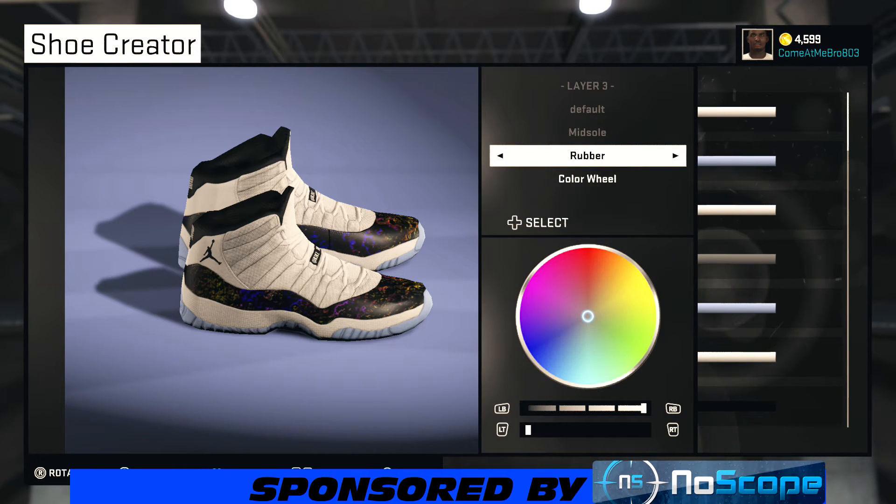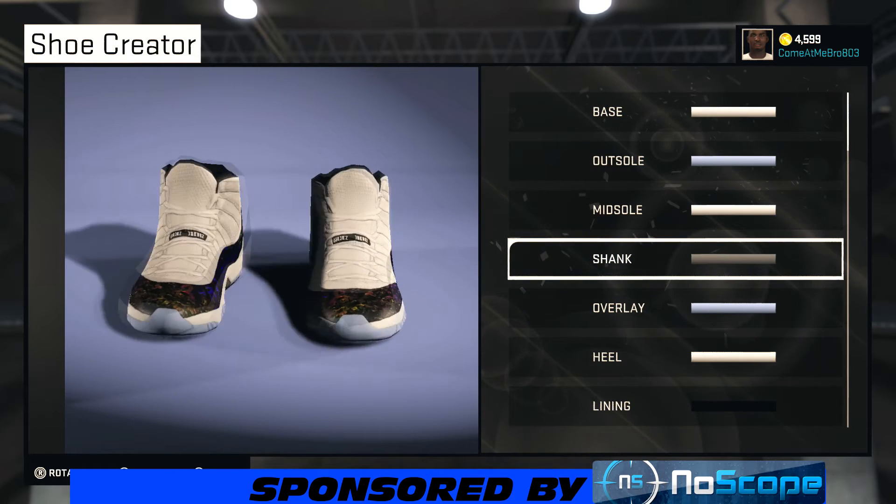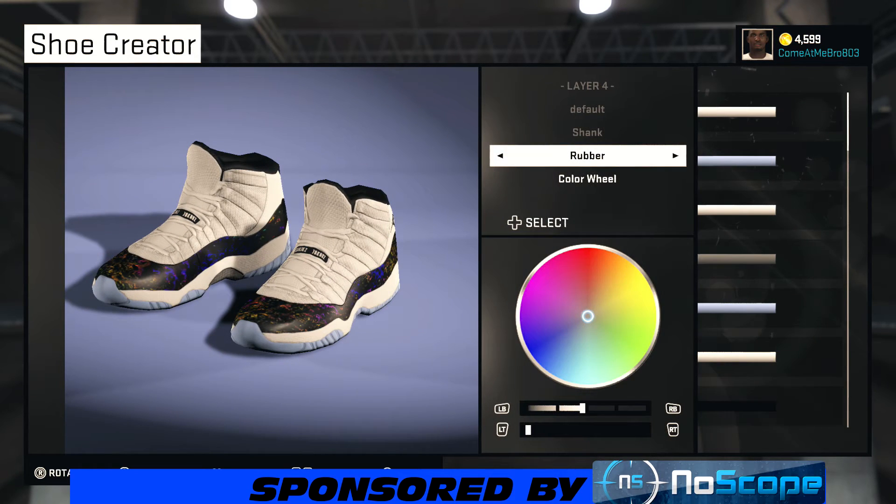Now we're on our midsole — I went rubber on that and chose the 76ers white. Hey, if you're digging this new layout, let me know.